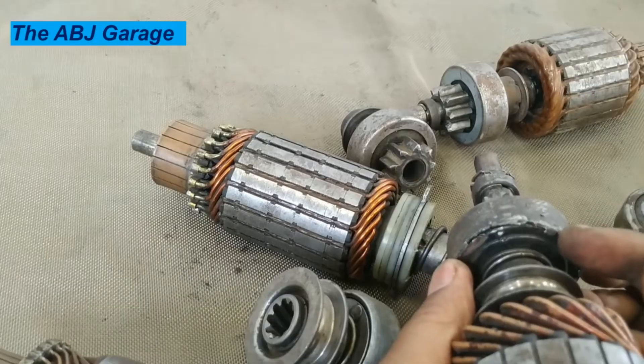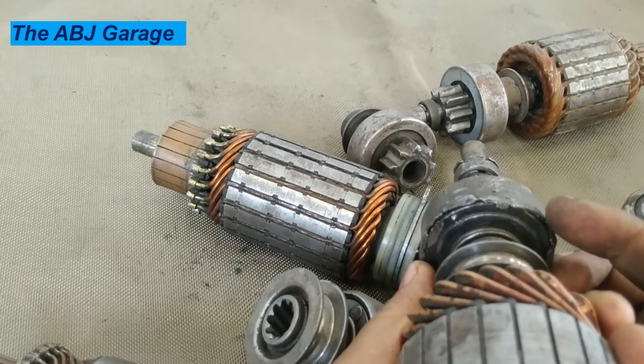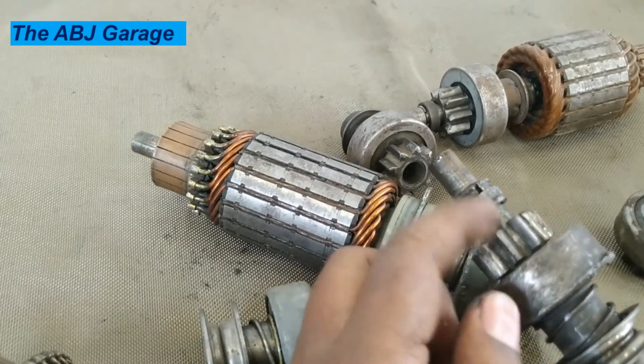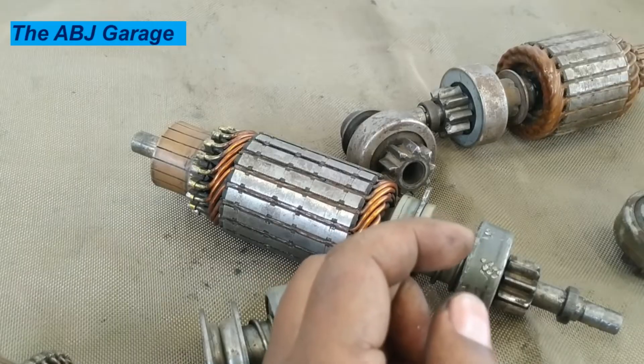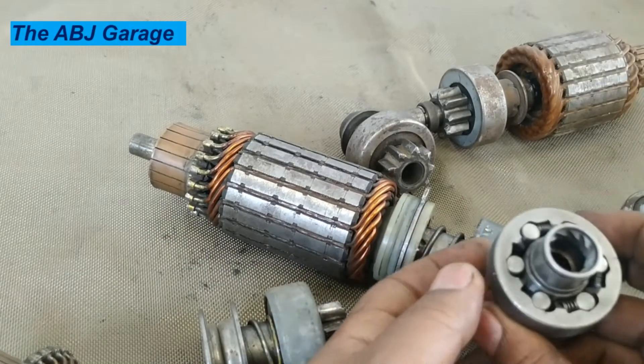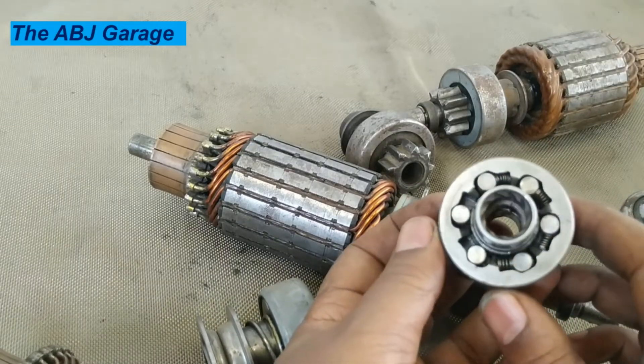The shell is already removed. You can open this shell, gradually tap it, and by removing the shell, you can disassemble the overrunning clutch. Once it is disassembled and you look at the inside, you will find this — this is an already disassembled overrunning clutch.